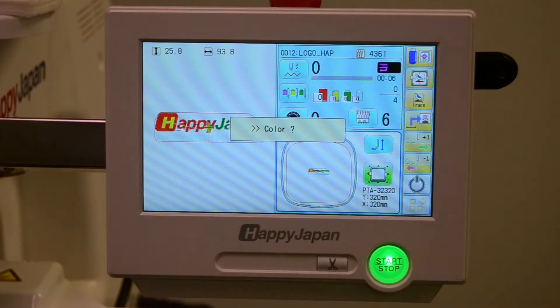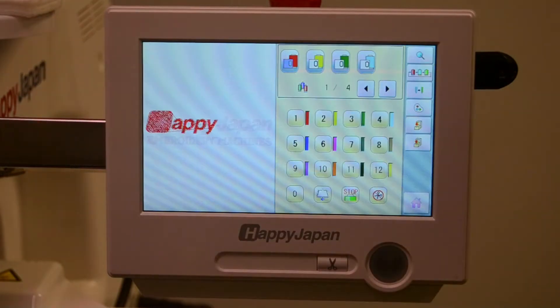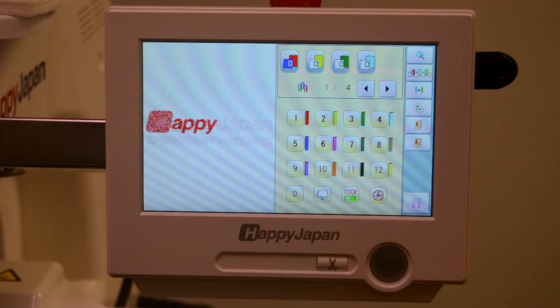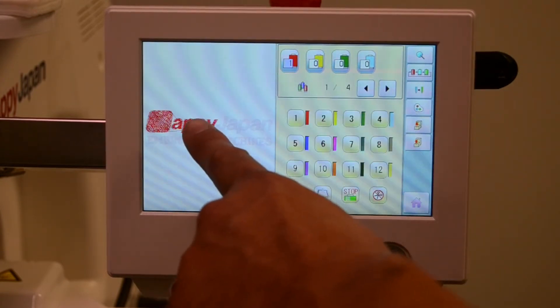The next step is to select the colors for that design. Press the button next to the color cones. When you load in a design from a digitizer, they will often provide a list of colors to follow. In this screen, you enter those colors. The first color is red, so we'll assign needle one to that color. Going back, you can see that is now red.